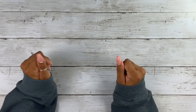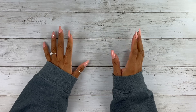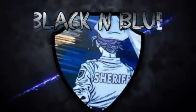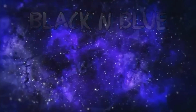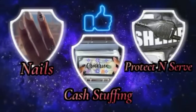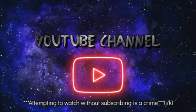Hi you guys, this is Black and Blue, and I'm ready to get into today's cash stuffing. An attempt to watch and not subscribe — that's a crime. Friends don't let friends watch and not subscribe, so come on, let's get into the video.